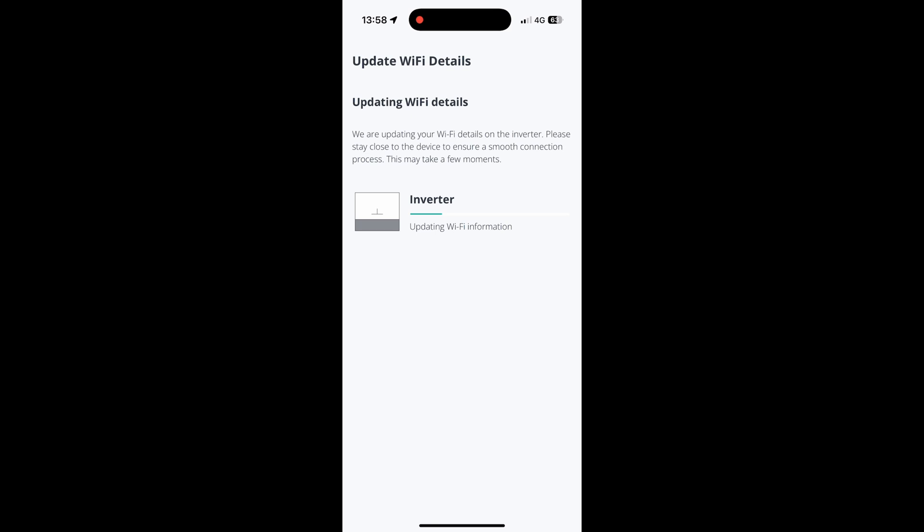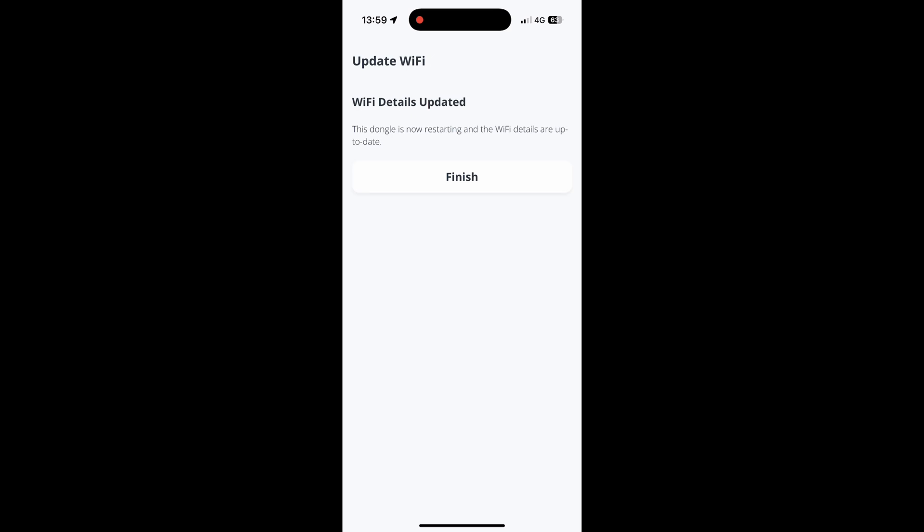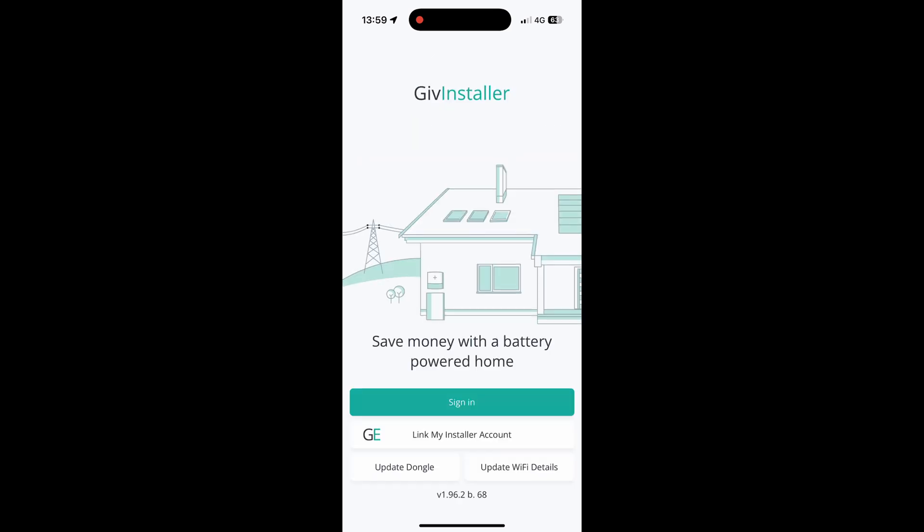This is in real time as I'm filming this and it should only take a matter of seconds really, but it can take longer. Once this is rebooted, please allow enough time for it to come back online in your app — this could take 10-15 minutes. Once we're done, just click Finish and that's it, you can close the app.